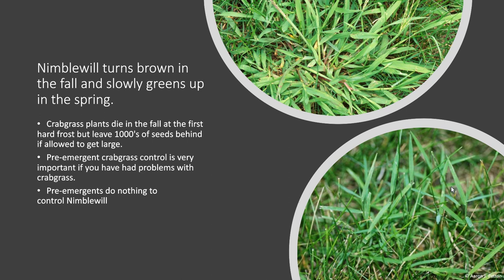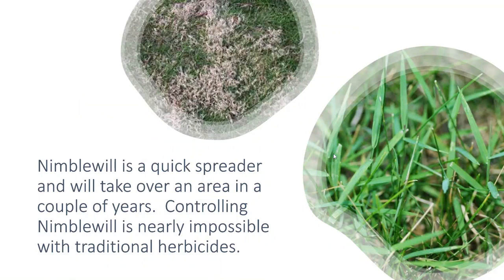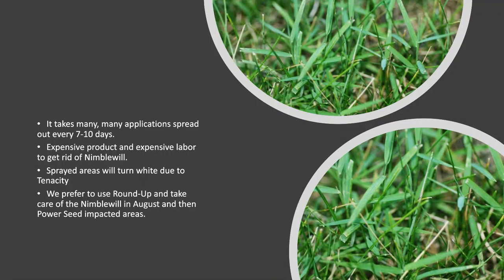If you have nimblewill, more work needs to be done to get rid of it. It's a very quick spreader and it's really almost impossible to get rid of with traditional herbicides.